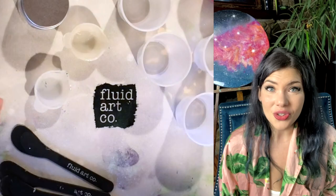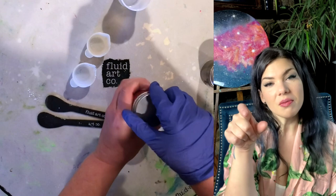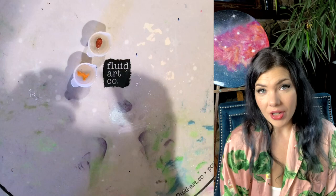I started by mixing a cup of Art Resin, which I did off camera because mixing resin is really not that interesting to watch. One cup is barely enough to cover a piece this size. Once I had the resin mixed, I divided it into a couple of reusable silicone cups and added my colors.